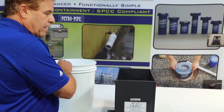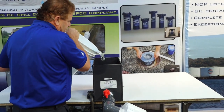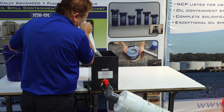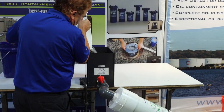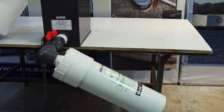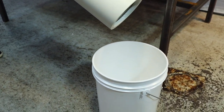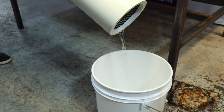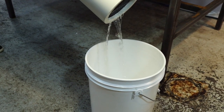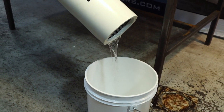We're going to start off by pouring water and developing a flow of water. The water is going in and it should start draining in a couple of seconds — probably another 10 seconds or so. The water will start coming out. There it is. The SynBlock Petropipe will drain at about just shy of three gallons a minute.